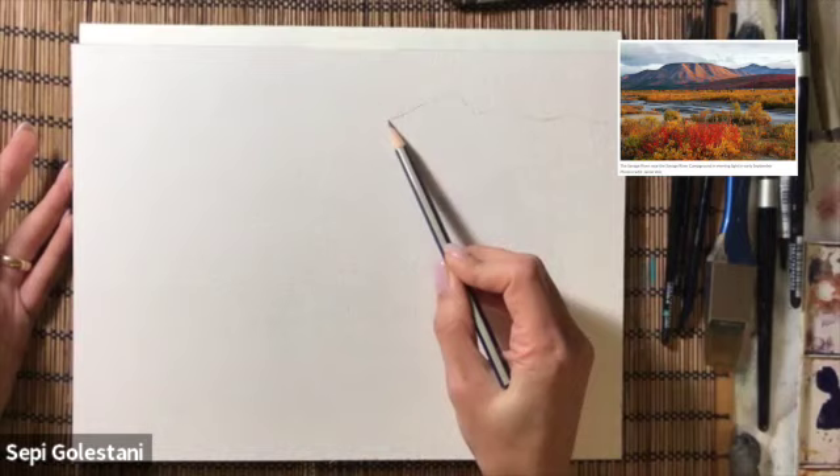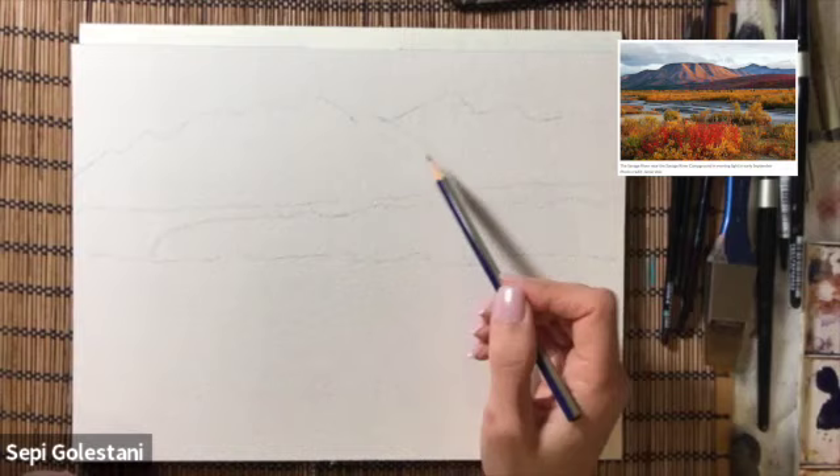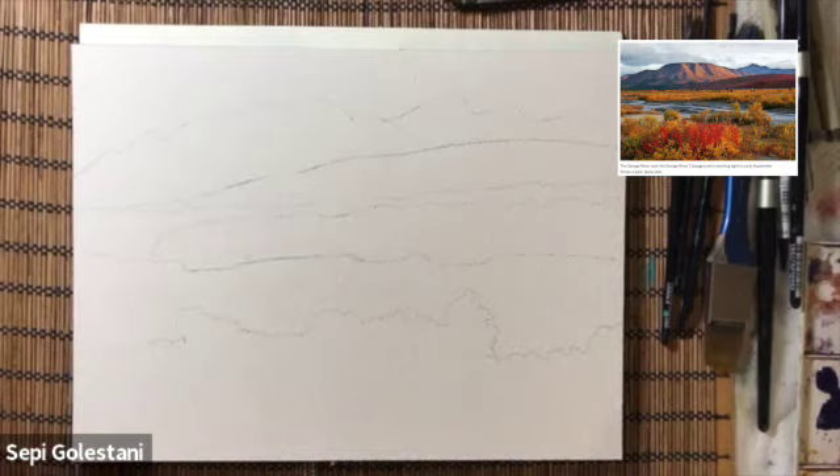I start drawing the subject by drawing simple horizontal lines defining where my foreground, middle ground, and background is.